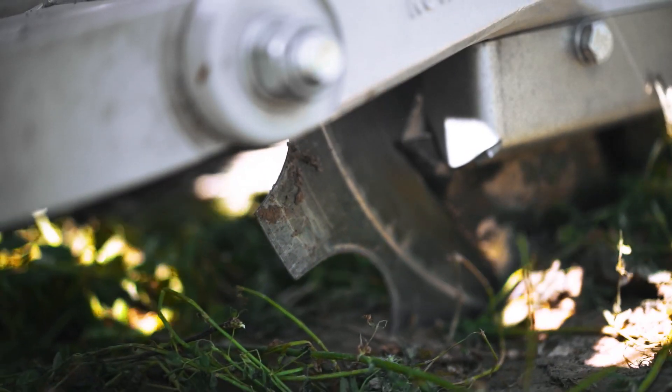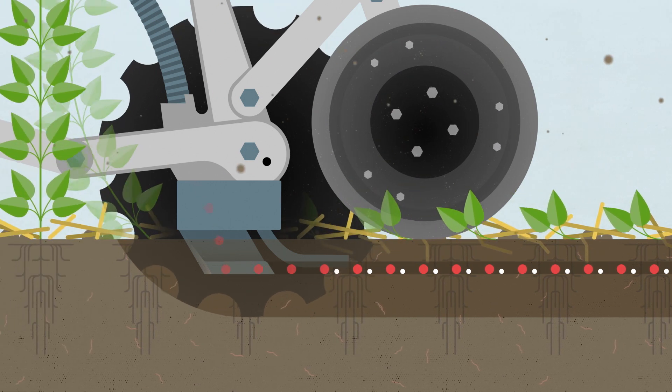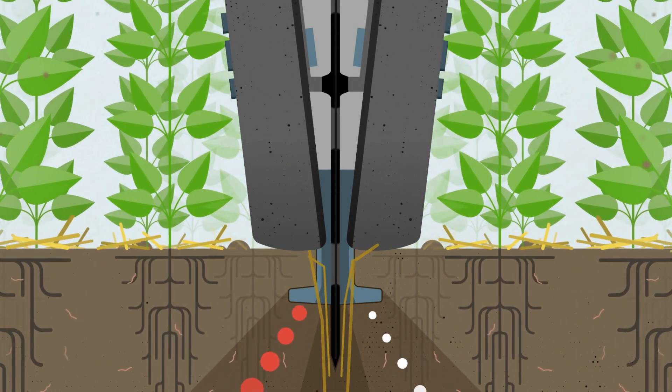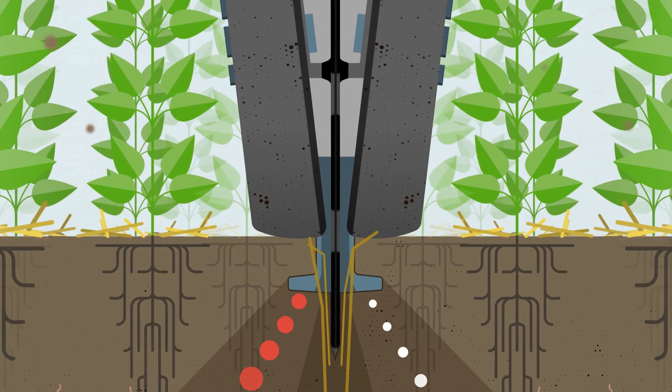The openers combine a disc that firmly cuts through plant residues and two winged blades that perform a slicing action under the surface. One places the seed on one side of the disc, the other bands fertilizer. This feature prevents chemical burn.